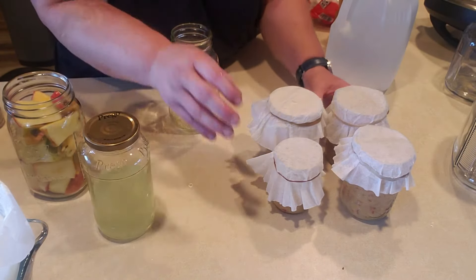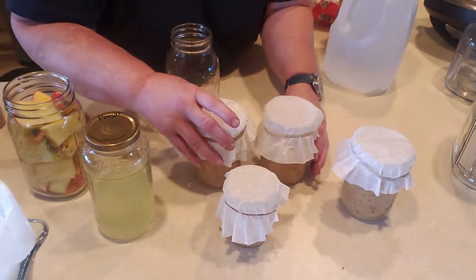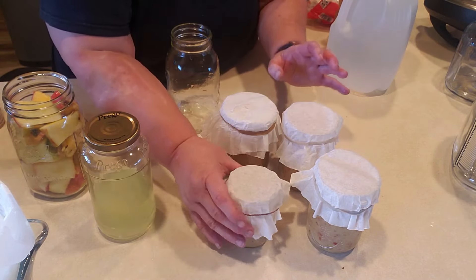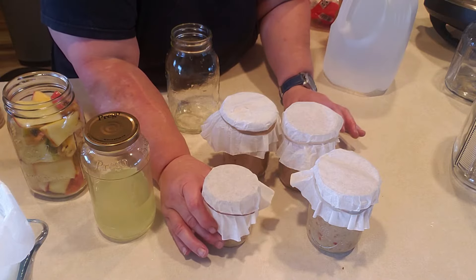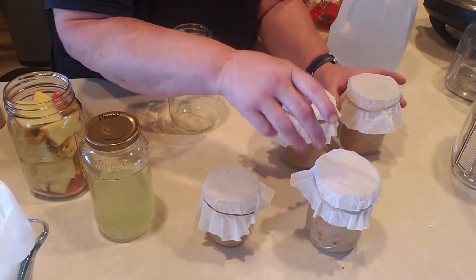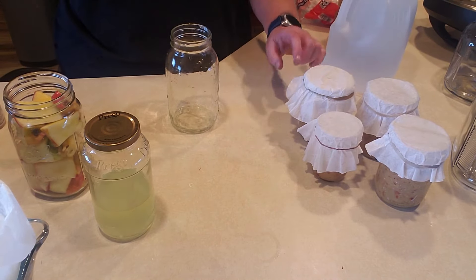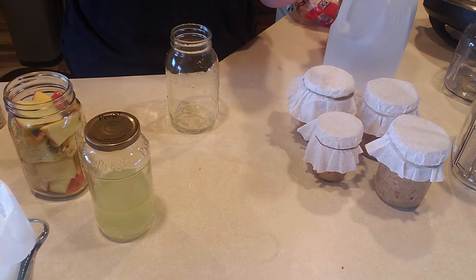Welcome back. I totally lied — I ended up getting three pint jars and one jelly jar. So I'm going to set these aside in my darker cabinet for about three days, then put a regular lid on those and throw them in the fridge.